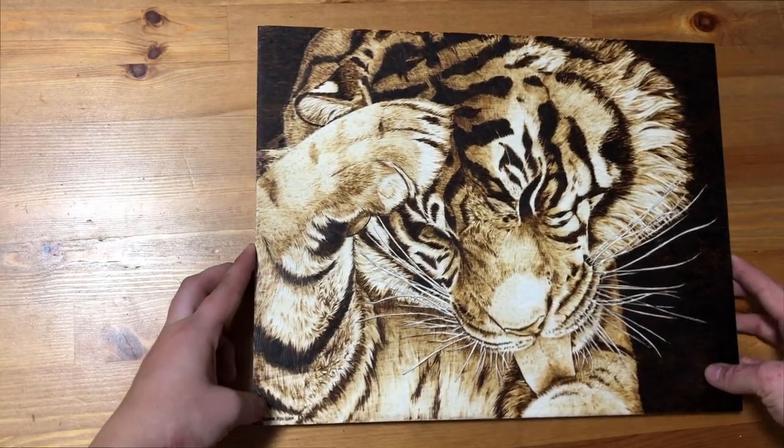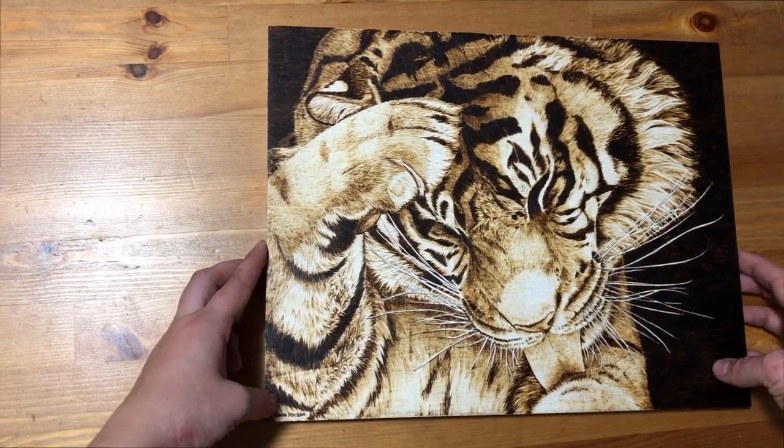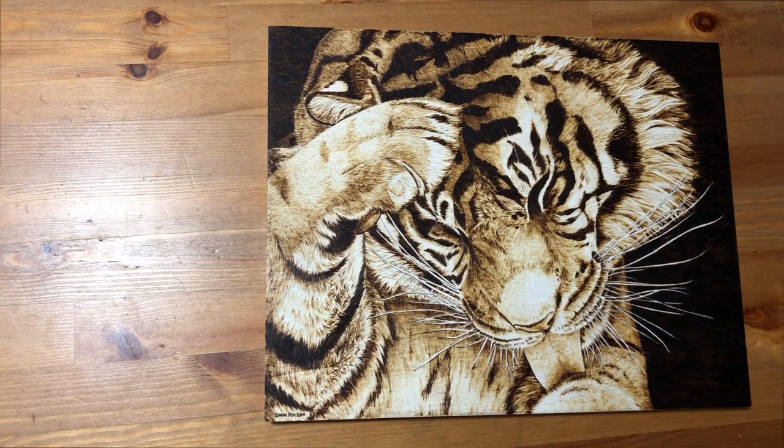Hello everyone, welcome to Wildwood Studio. I'm Sarah and last week I put out a video where I made this burning of a tiger. It's 11 by 14 inches on a basswood panel and a lot of people seem to like it, but it took me around 16 hours including sketching and prep and everything.